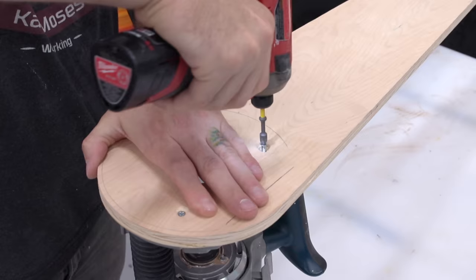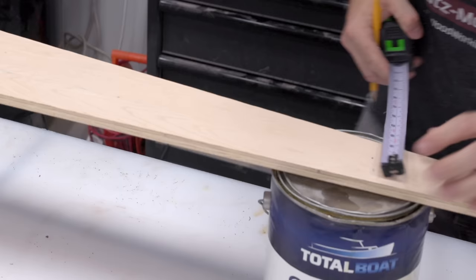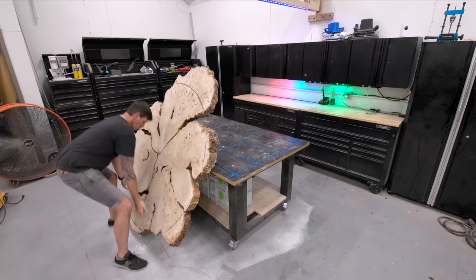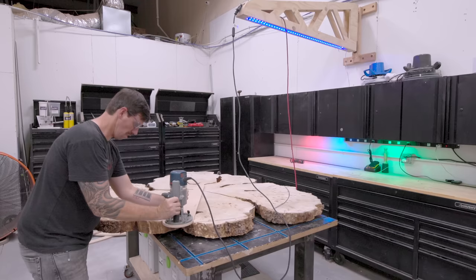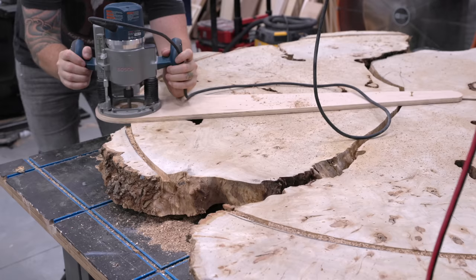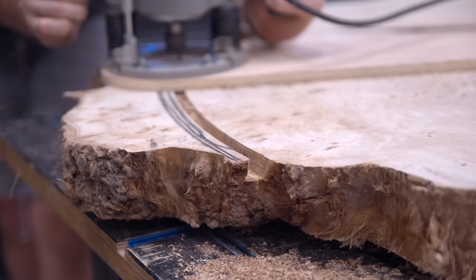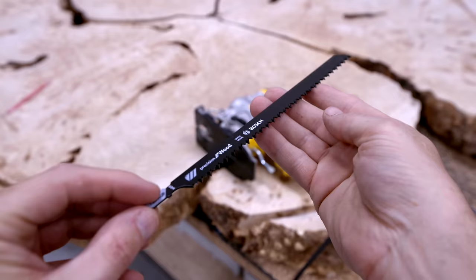This slab is so big that I can't cut it on my five-foot-wide CNC, so instead I had to make a quick circle jig for my router and cut this out like the caveman used to cut their slabs by hand. This slab is three inches thick and the router bit can't reach all the way through, and none of my jigsaw blades were long enough — so I had to order a ten-inch-long jigsaw blade just to cut the rest of the way through.